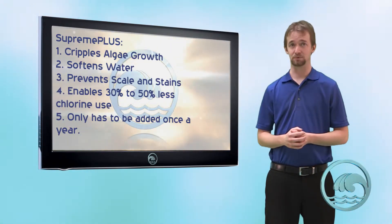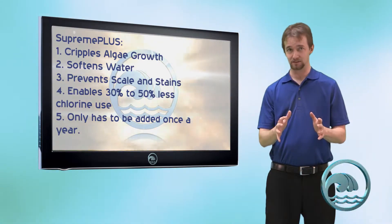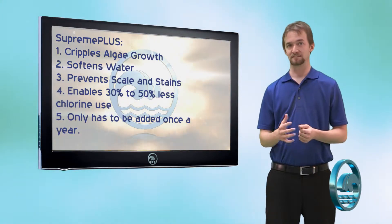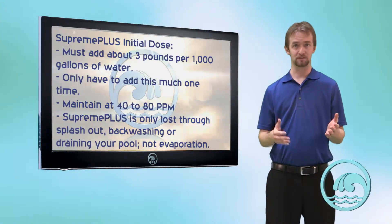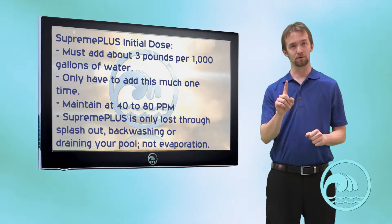It only has to be added once per year and it stays in annually. Initially you need to get it up to a high enough level in your pool to see all the benefits. That's going to take about three pounds of Supreme Plus per 1,000 gallons of pool water. That sounds like a lot, but you only have to do that one time.